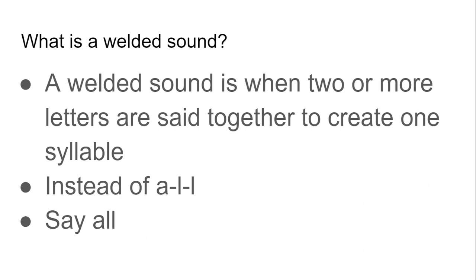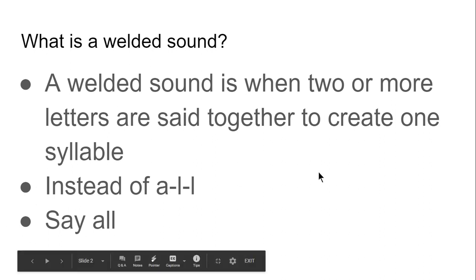Instead of saying a, l, l, we would say all.